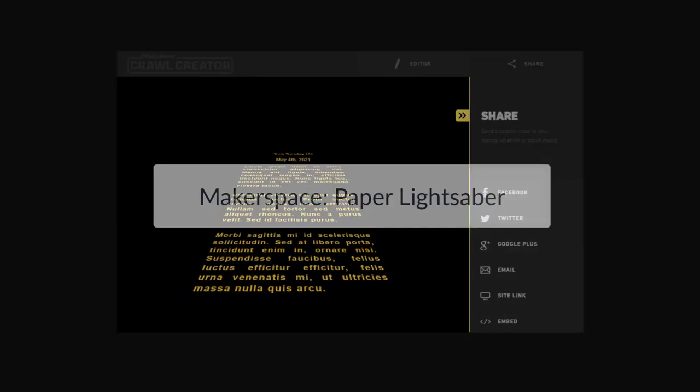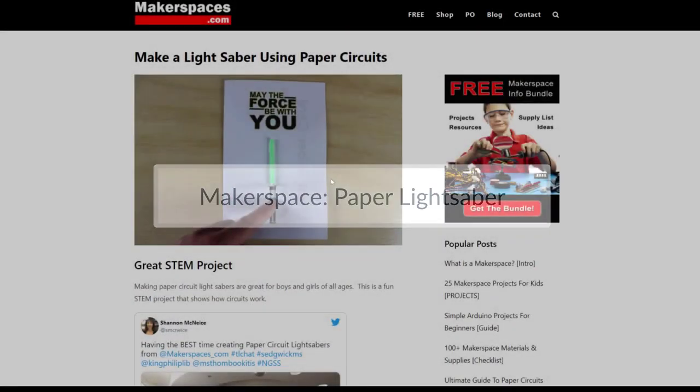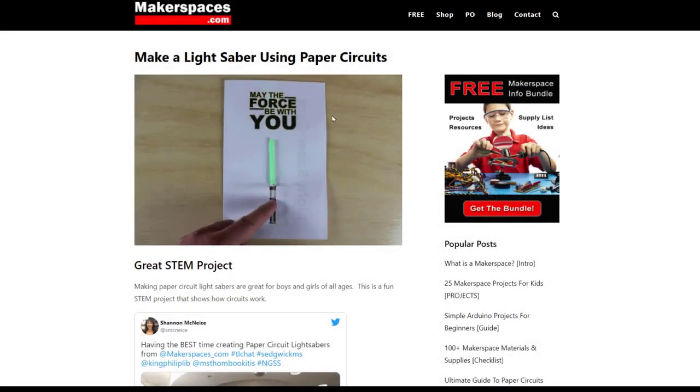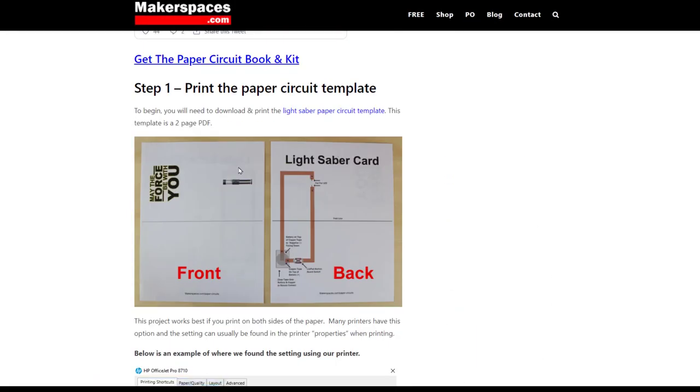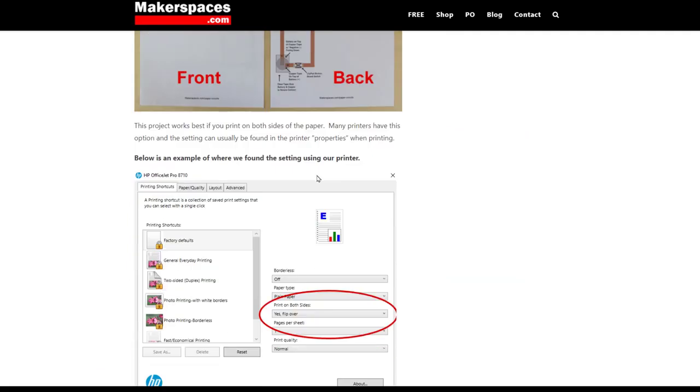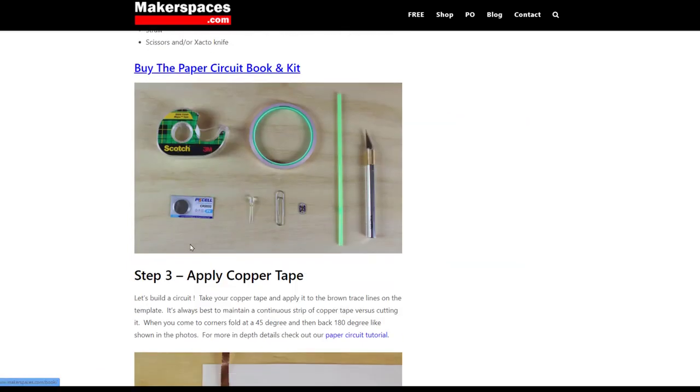The next thing I want to mention is a makerspace project idea: how to make a little paper lightsaber using paper circuits. It's pretty awesome. They give you the steps all the way through from beginning to end on how to print this out, where to glue your paper circuits, and the materials you're going to need — like a cell phone battery,